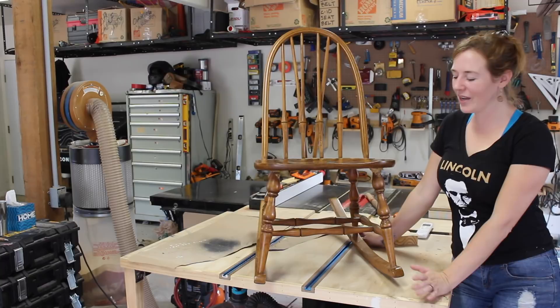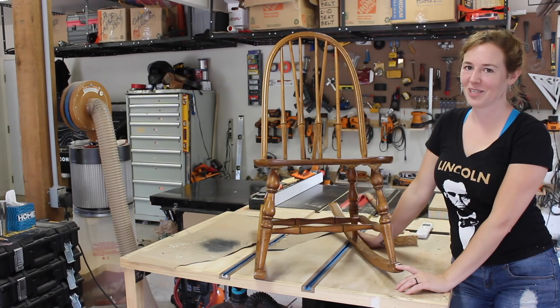This week I'm going to be doing a refinishing project, which is pretty new territory for me. But this rocking chair is very near and dear to my mom, and she has asked me to show it a little bit of attention. The chair has suffered a couple of injuries over the years, but nonetheless it's an important piece to my mom.